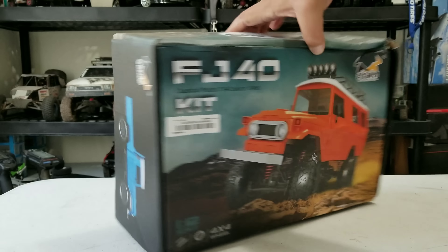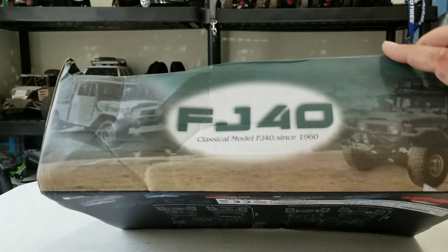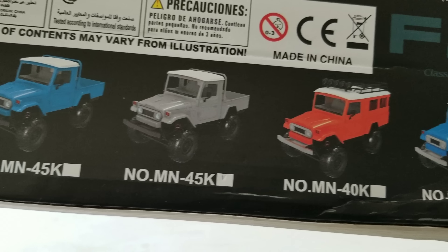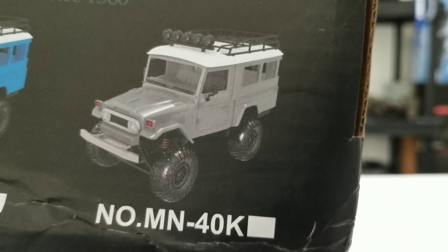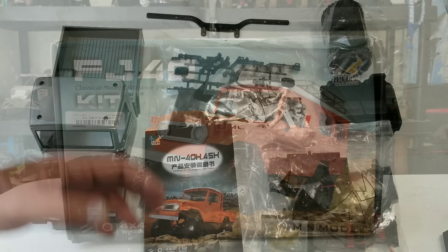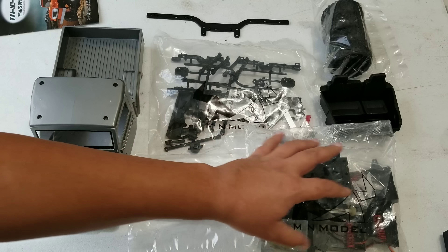The FJ40 by MN Model — the box is a little crushed, so let's hope the contents are okay. Here's what the box looks like. You can pause it there to see some detail. They're claiming to have a truck version — that gray one is the one I got — and if you look closely it looks like they have a version with a back end on it. I would've liked that one instead, but oh well. Let's go ahead and open this up.